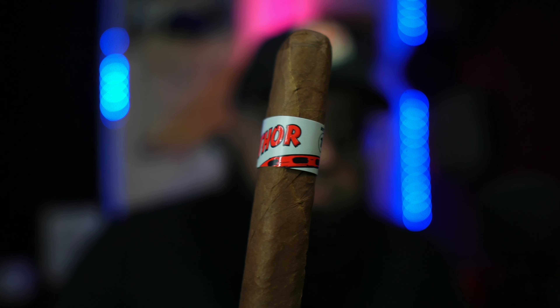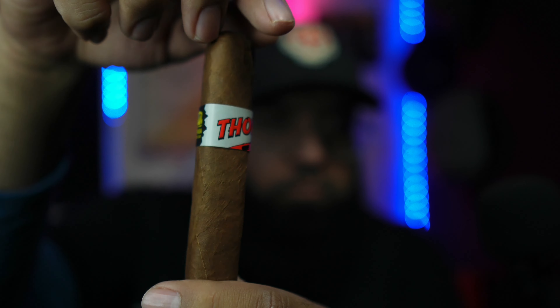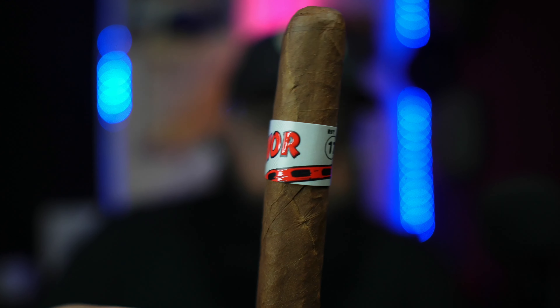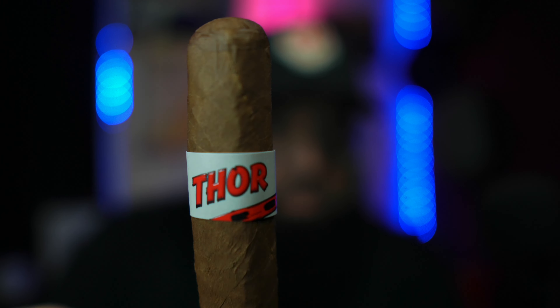The second guy is a 6x54 cigar, aged for six years. Beautiful box-press cigar — La Zona. The wrapper is Nicaraguan Corojo; binder is Dominican Republic; filler is Nicaraguan Estelí and Jalapa. Look at that — and once again, look at the band. These guys never let me down on these bands.